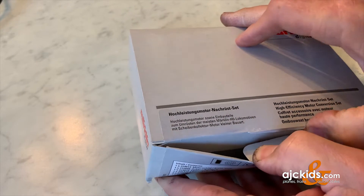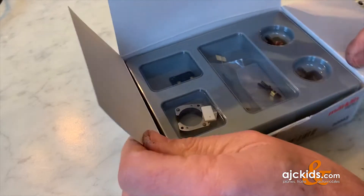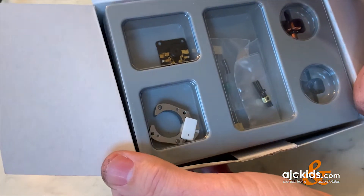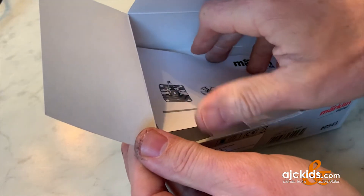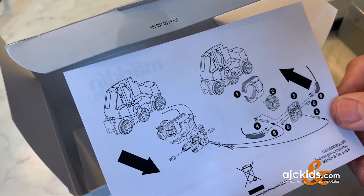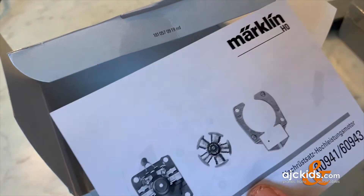Inside the box we will find a little tray with all the parts needed to upgrade your old 3 pole motor to 5 pole and convert it to DC. And an instruction pamphlet that looks much like IKEA instructions. There is not a whole lot to it, but the upgrade is also fairly straightforward.